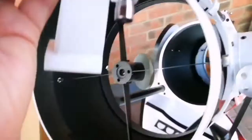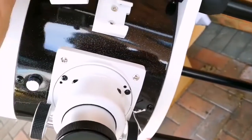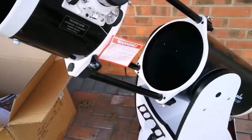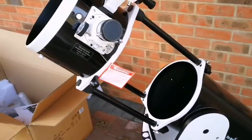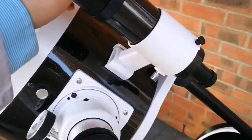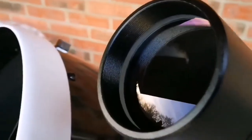Now I'm going to mount the viewfinder — it's very easy, it's a dovetail bracket that slides in. I cannot stop admiring the ease of installation on this telescope. Everything is so easy to work with. Telescopes with German equatorial mounts are a pain to work with, but this is such a giant telescope and it's so easy. I've installed the viewfinder and I'm removing the cap to show you the lens — this is the first view of the lens.